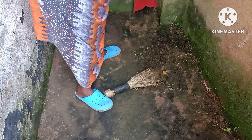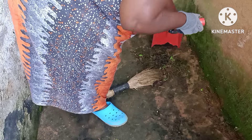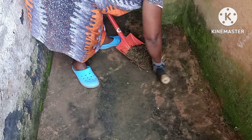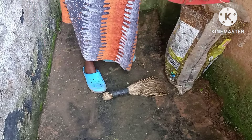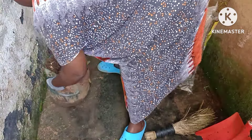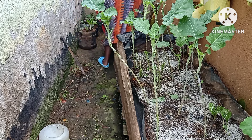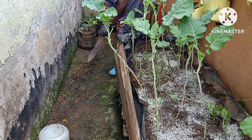This area here is cemented, and because of the continuous rain we have — we are in the spring season where the rains are so much — this area tends to get fungus and moss, the greenish thing. This part of the house, outside, I'm not sure if I can call it a balcony, but this is where I have placed my containers and my trough gardens.